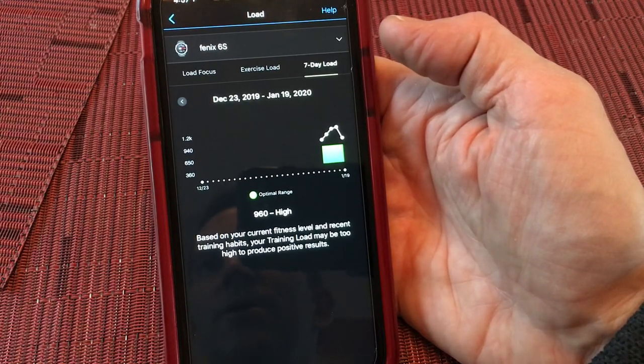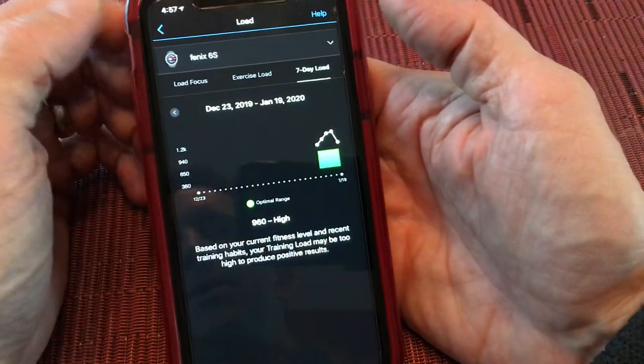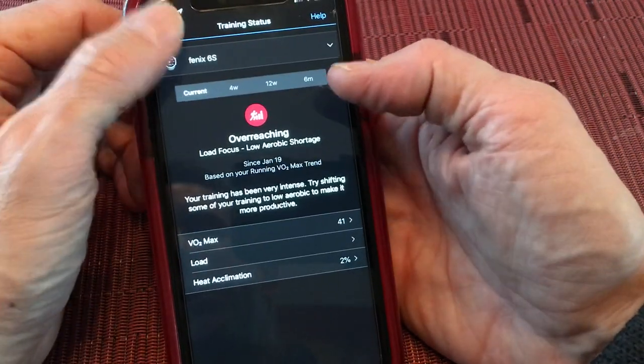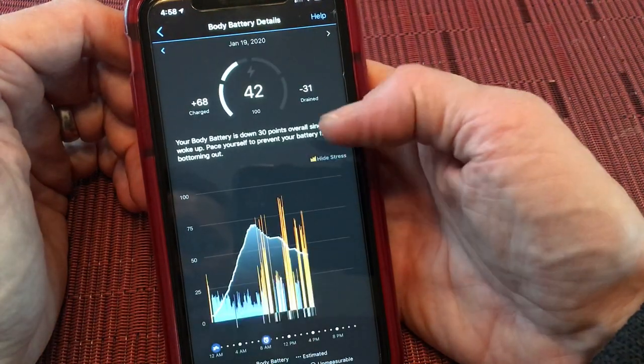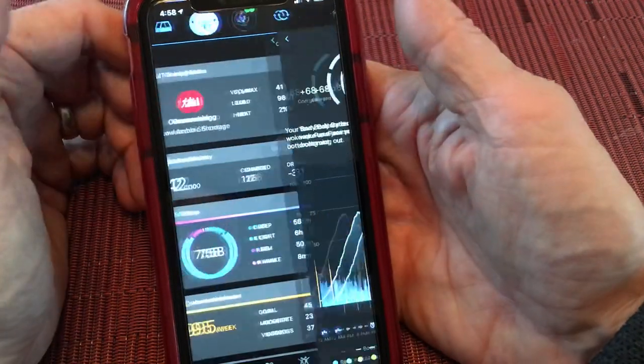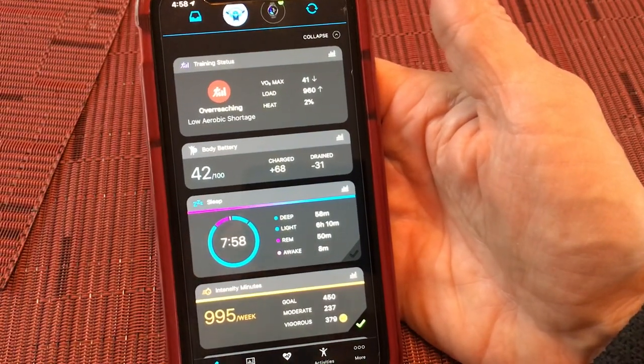These added values are fundamentally important for tracking your CrossFit production and load intensity, as well as tying in health aspects like body battery to see the level of regeneration and strain the day is having on you. Thanks so much — CrossFitTracking.com.